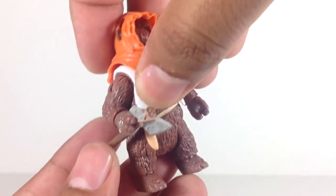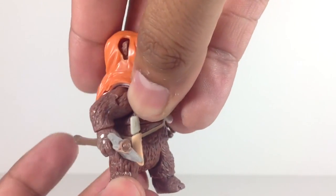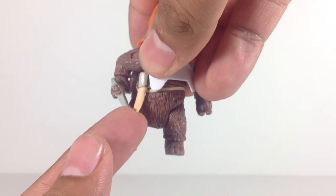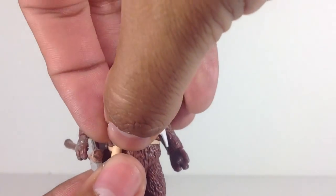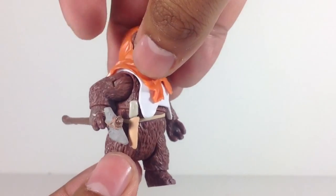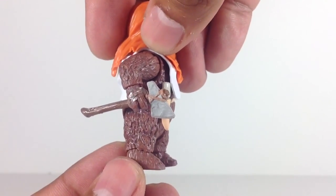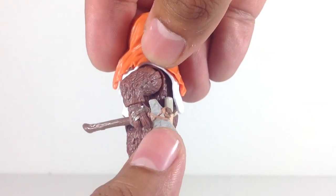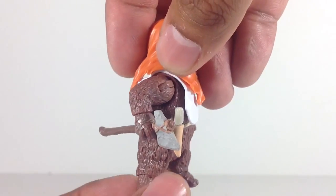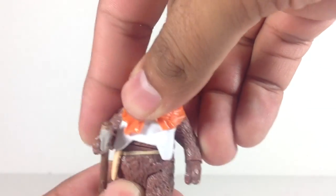He comes with a knife and a holster or sheath that pegs onto the belt — the knife can be removed and placed in his hand, though it's one solid color. He also comes with an axe, which I really like. It's got gray paint for the stone blade, and then a lighter brown string which is really nice — they could have gone with a solid color but they did not. This guy is really cool.